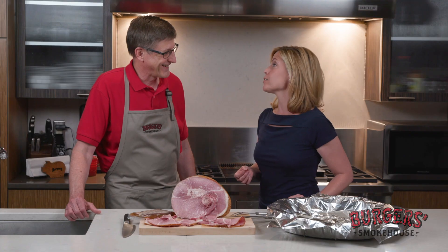It's smoked heavy. You can see with the nice golden brown look to it that we haven't given the smokehouse a shortcut. This is Missouri — that's right.